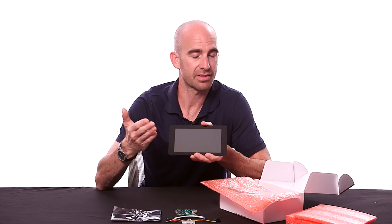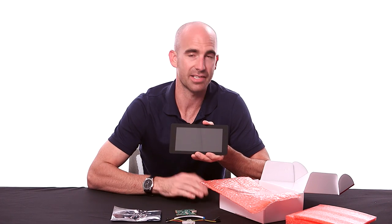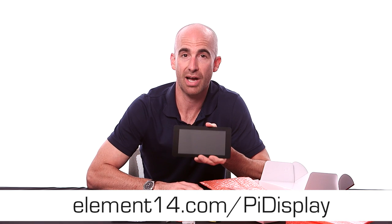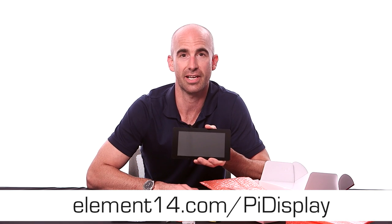So that's the display and everything that comes inside the box. It looks awesome. You can buy it online now at element14.com/pi-display. Thanks a lot for watching, and go check it out.